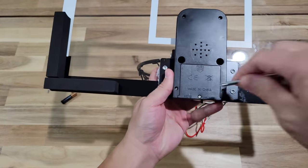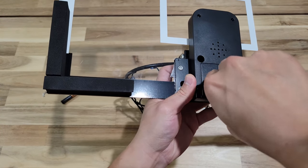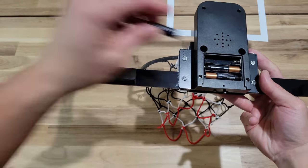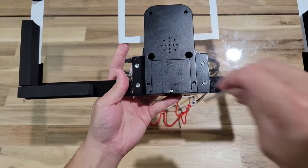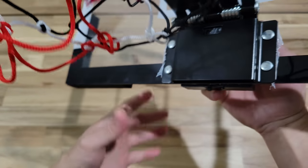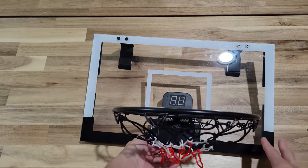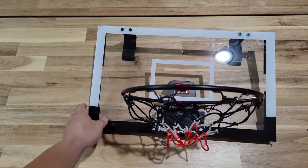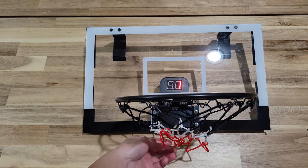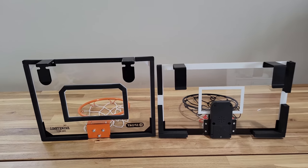Lastly, install the batteries for the scoreboard. On the back of the digital scoreboard, unscrew the screw to put in the batteries — it requires three triple-A batteries. Once that's done, everything is set. The digital scoreboard has two buttons: on/off and reset. The score goes up to 99, and once you exceed that it resets to zero. At any point you can press the reset button to go back to zero.